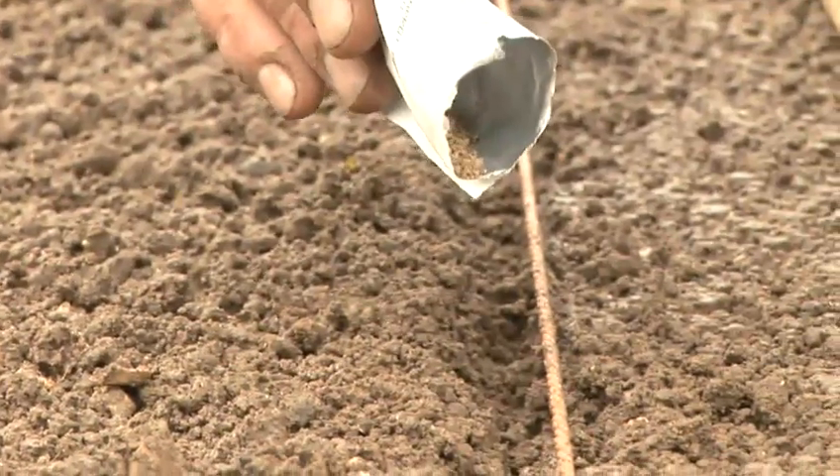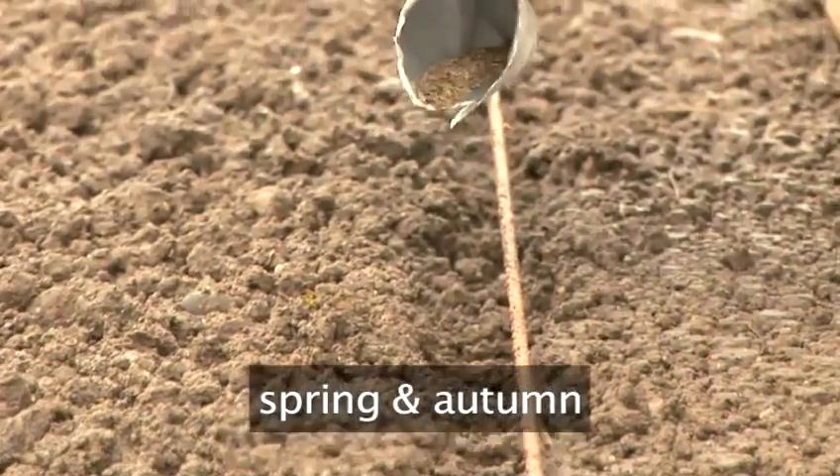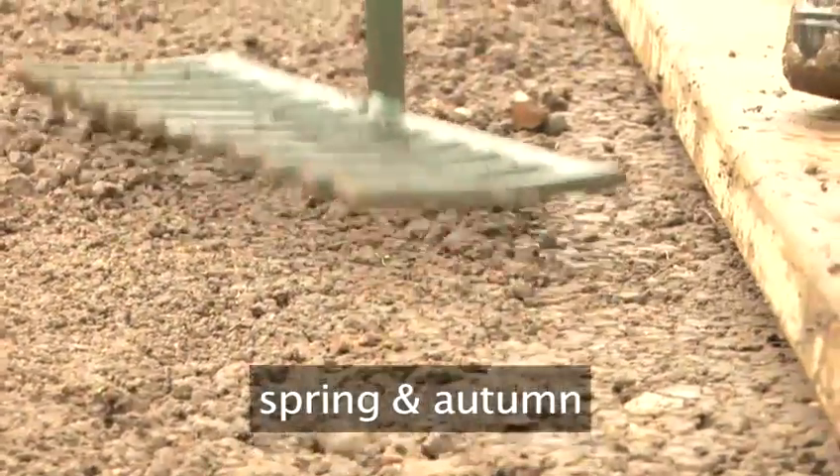Carrots can be bought from seed and should be sown in the growing season between spring and autumn, according to the instructions on the packet.